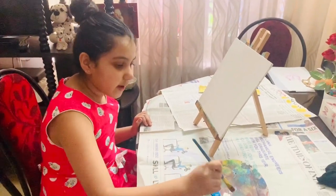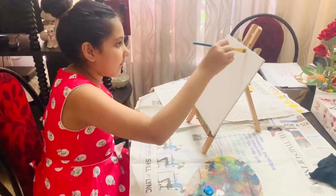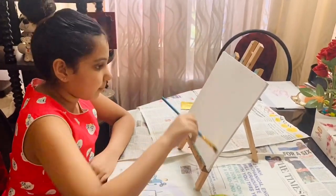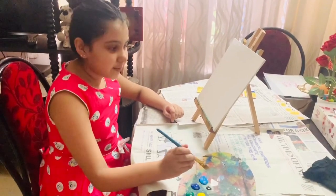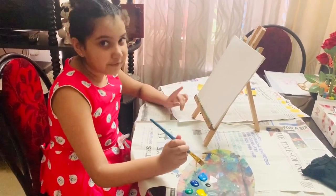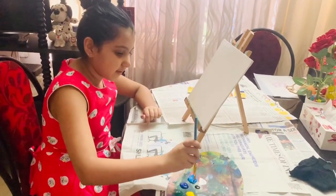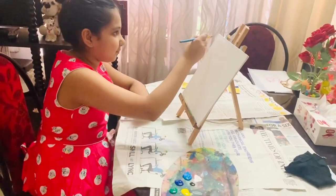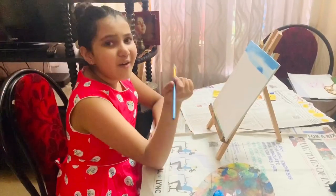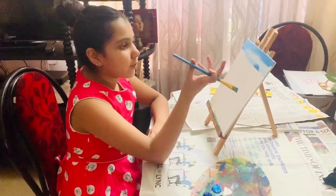Now I am going to take white paint so I can get a nice color on the canvas. So now I am going to apply blue paint. I have applied white paint first — that was our first step. This is our second step. Now I am going to tell you the reason why I applied white paint before the blue paint.